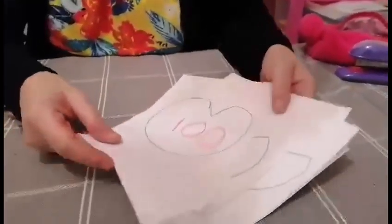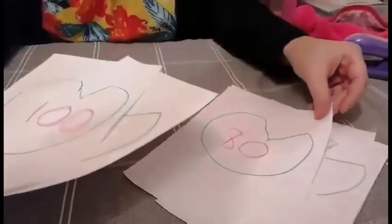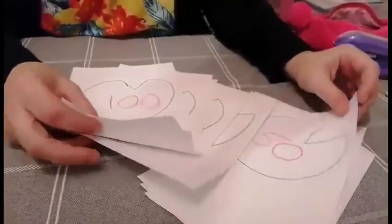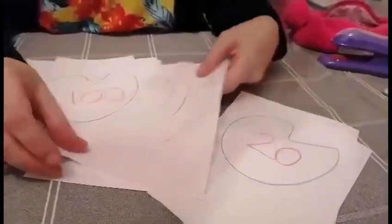So today we're going to be playing a counting in tens game, and we've already folded some sheets of paper in half. On here I have drawn some lily pads with numbers that are multiples of 10. I'm not an artist, you'll be able to tell that. They are lily pads, I promise, but on here you could put anything — like dinosaur prints, you could draw hands, feet, whatever you wanted.